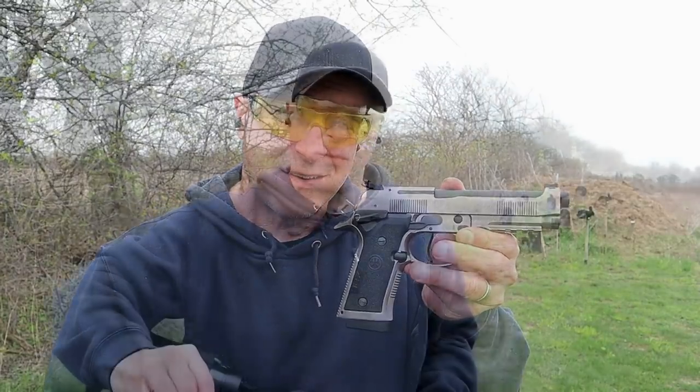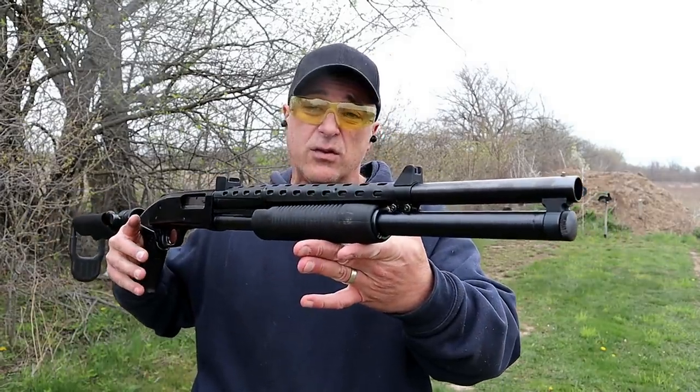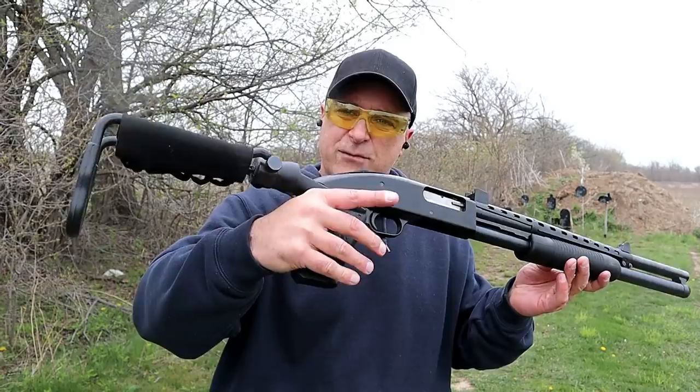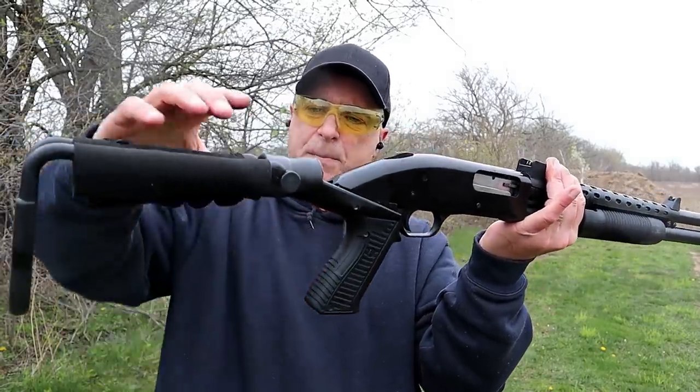Now let's get to the shotgun. The shotgun and rifle I'm featuring today were loaned to me by my good friend Greg — shout out to him for helping me keep this series going. He has a Mossberg 500, about 10 years old. It has an aftermarket stock — it's a Blackhawk knock stock, all the way into the grip.